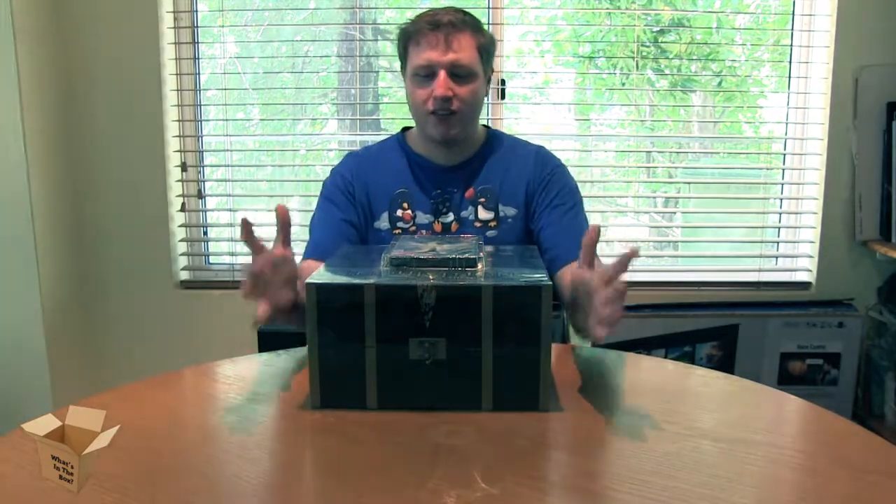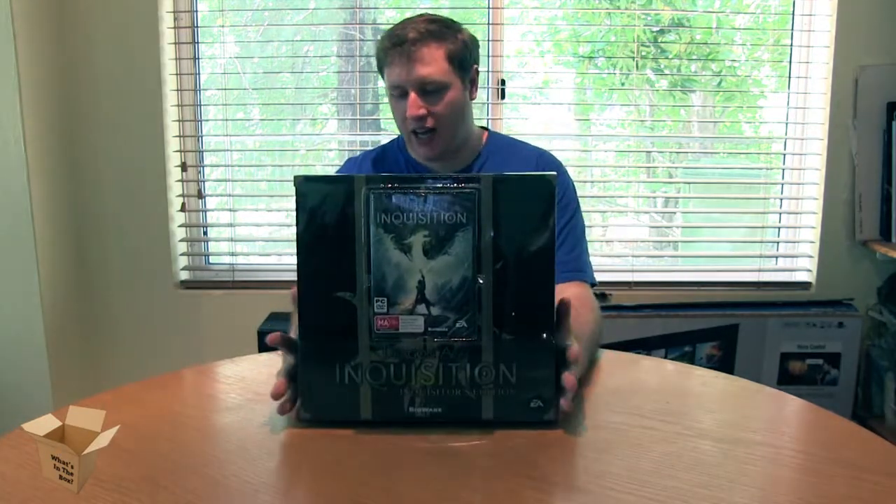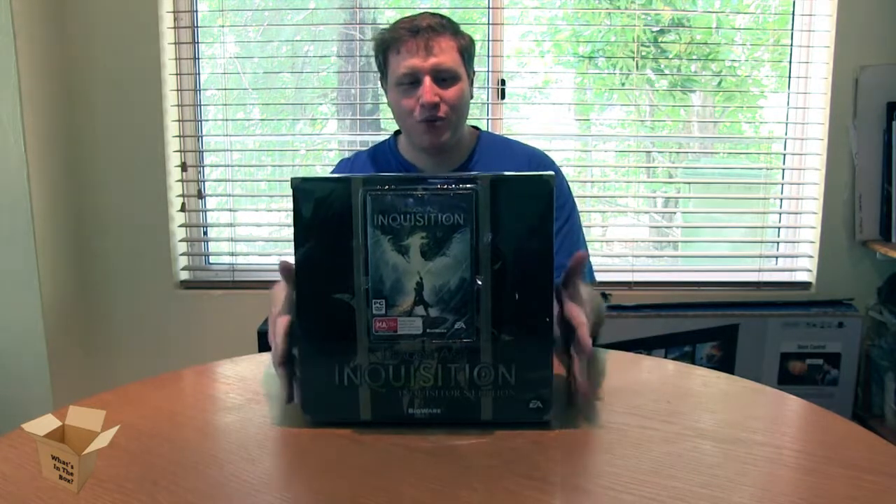Hi, I'm Michael from Zero Ping, and today we are back with What's in the Box, and we are opening Dragon Age Inquisition, the Inquisitor's Edition. I just heard something shift, so let's find out what just moved.